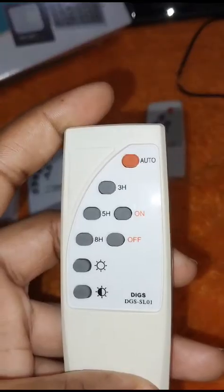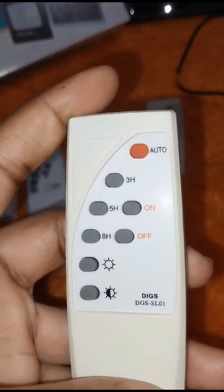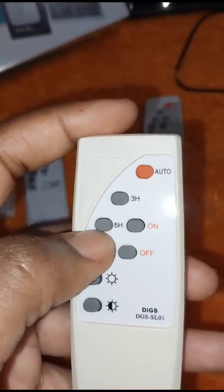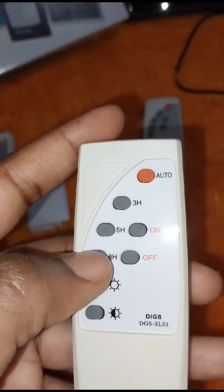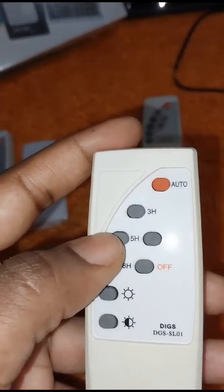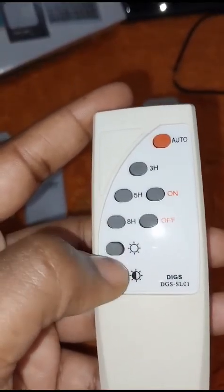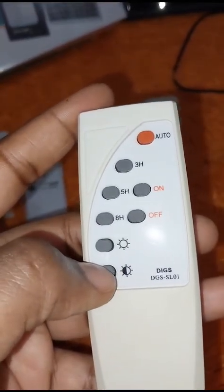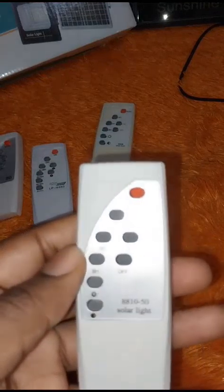Likewise, this type of remote control has the auto button. Once you press auto, it will automatically turn on at night and turn off in the day, so you don't have to manage it every day. The 3H means 3 hours, 5H is 5 hours, 8H is 8 hours. The sun button here means full brightness — press it to get full light, or adjust it down to save battery life.